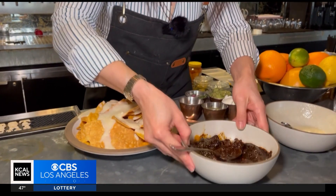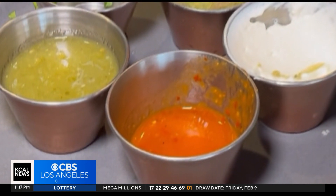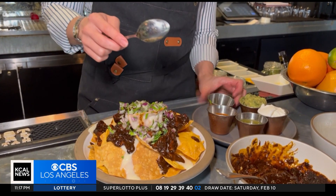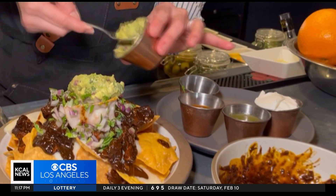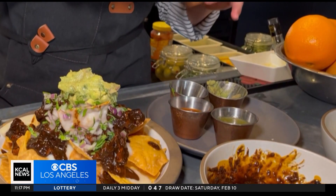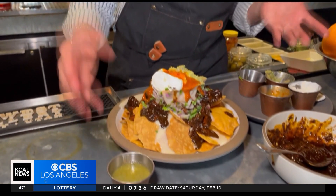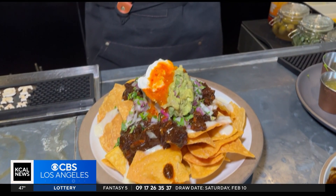And then I'm going to add our jackfruit mole. Use whatever toppings that you like, but these are going to be some of the most traditional. I have some chopped onions and cilantro going over the top here. And I'm a huge guacamole fan, so I've got to have my guacamole on there — I'm going to do a double scoop. I've got some sour cream here as well, and you can serve some salsas on the side. And there you have it: a vegetarian jackfruit mole nacho for Super Bowl.